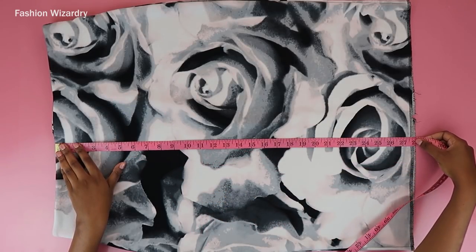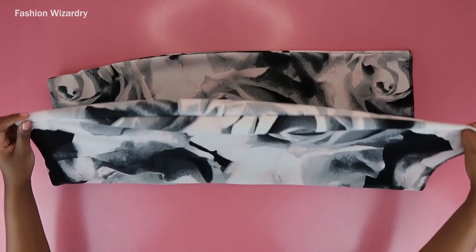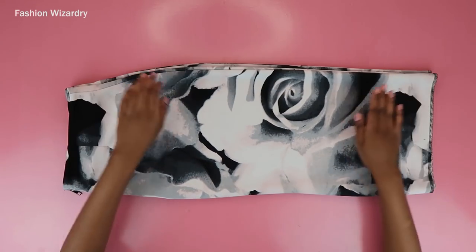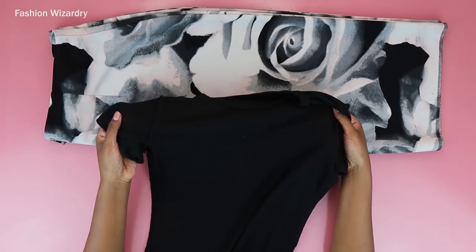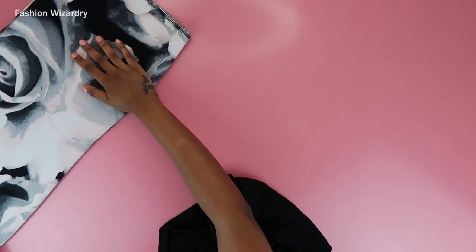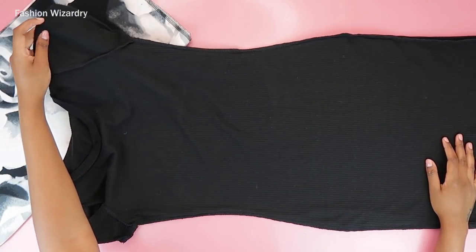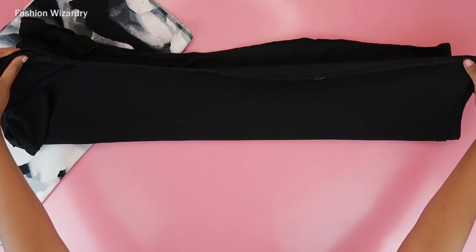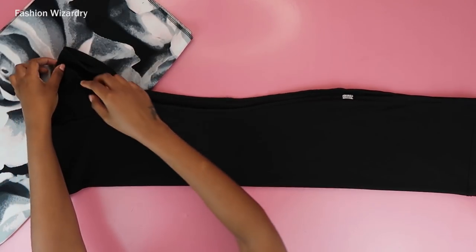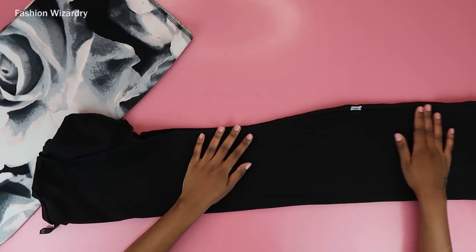First things first — this skirt was 28 inches long. That was enough for me to get a proper dress and I am very short, so adjust this to your measurements. I'm now folding the skirt in half. Then I took a bodycon dress I love the fit of — she hugs me in all the right places and brings out all the curves. So I folded that dress in half and I'm going to align the pieces so the dress I'm about to make will fit me like a glove.